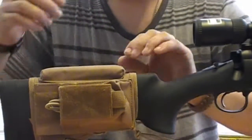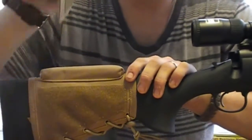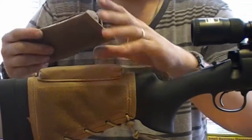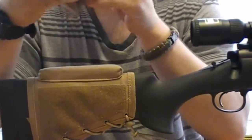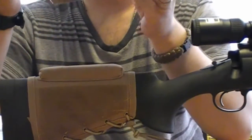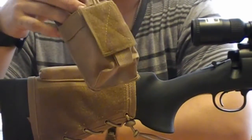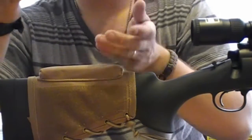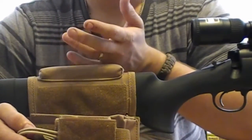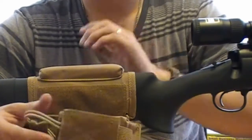This is an ambidextrous cheek rest. This part right here is all Velcro so it does come off and you can put it onto the other side if you're left or right handed. Everything is Velcro so everything sticks to each other. This right here is made for an extra magazine. You don't have to use it strictly for the Remington — you can also use it on an M4 or M16 as long as you have the fixed buttstock and not the adjustable one.